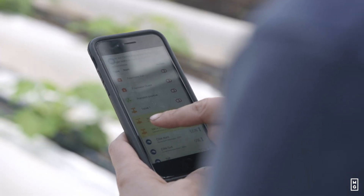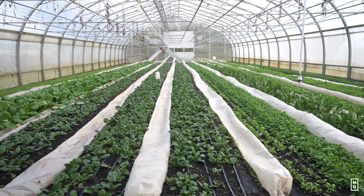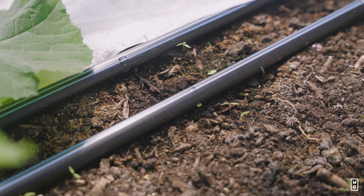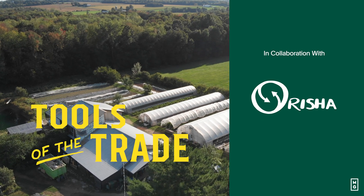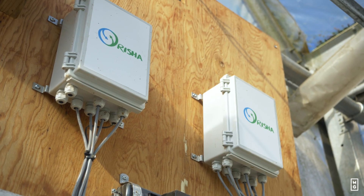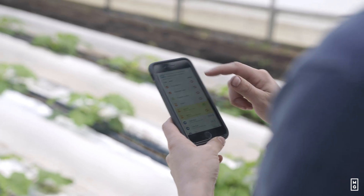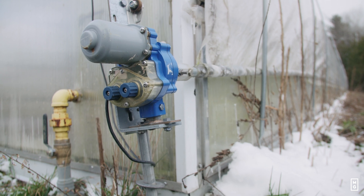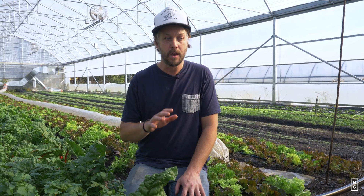Hey everyone, welcome back to this special episode of Tools of the Trade where we're talking about a very important tool on the farm: the automated greenhouse controller. We're working this series with a company that I really like, Orisha. They've developed an automated greenhouse controller and software that allows you to manage all the different parameters of your greenhouse in the palm of your hand using an iPhone. Today we want to go over two important key features — humidity and irrigation.